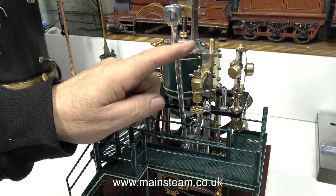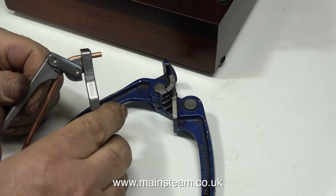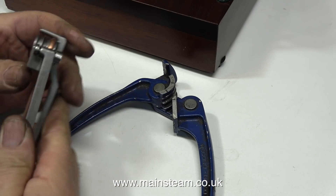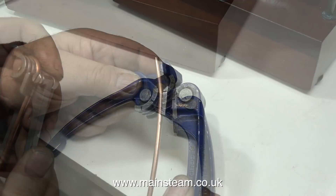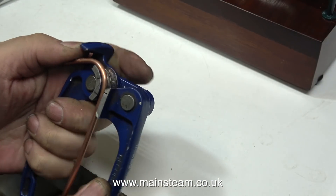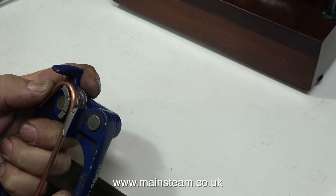I'm going to start off by making the piping for the steam inlet. I need to bend a piece of 5/32nds of an inch pipe. Here I'm bending the pipe using my very small microcosm pipe bender, but the bend radius is just a little bit too tight for this application. Instead, I use this slightly larger pipe bender, and by using it the radius of the pipe is just about right.